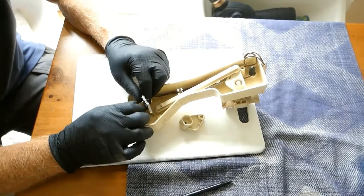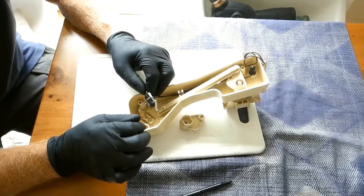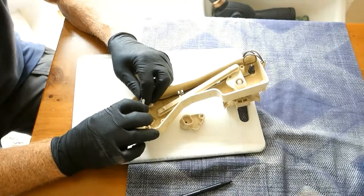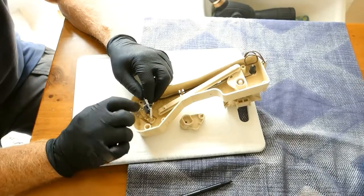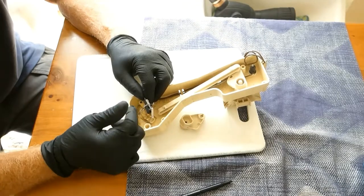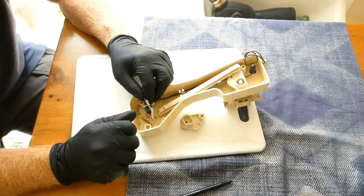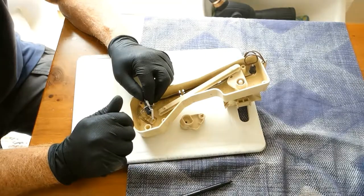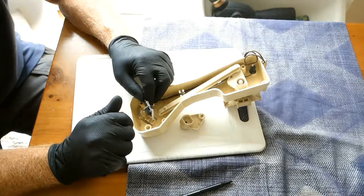There may be some other issue. No matter what, if that is how it's held — by a pin — and the pin is working loose, it's a recipe for an intermittent fault, soon to be followed by a full failure.